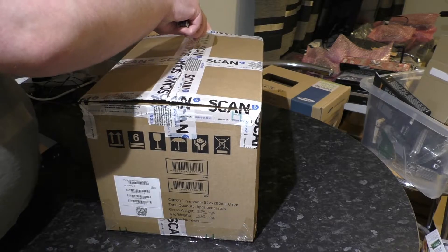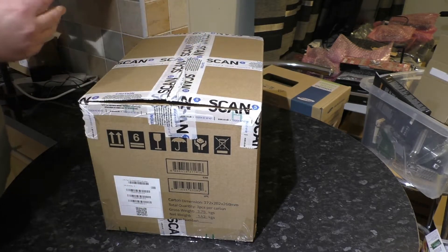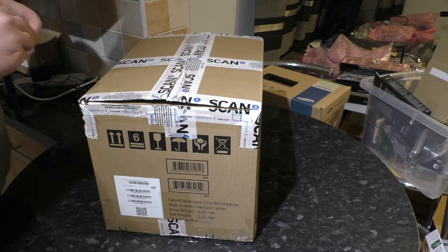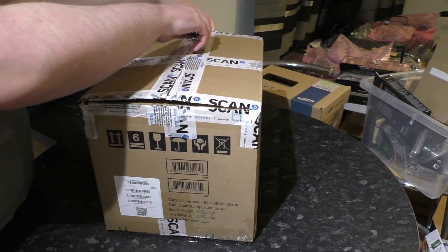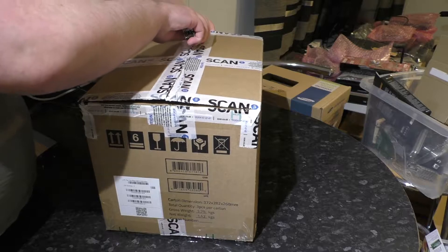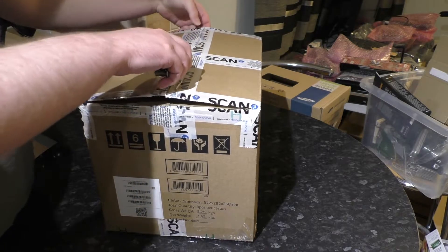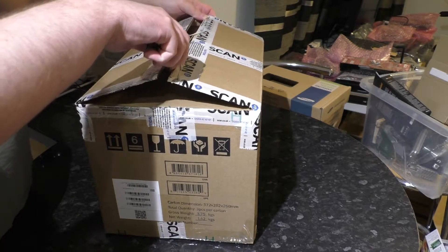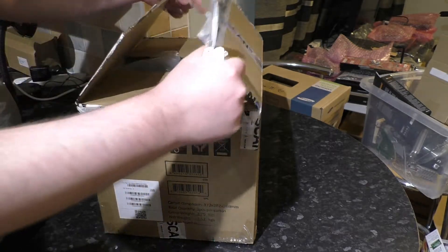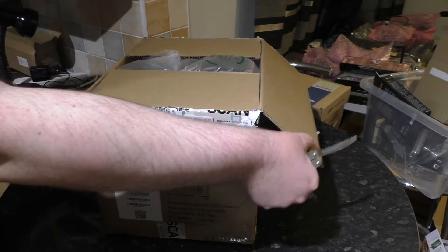Maybe I should have opened this box before I started filming, but instead you get the jeopardy — you get to watch this and go, is he going to slice his finger open? I'm going to use a serrated blade here instead, maybe that'll help. There we are.